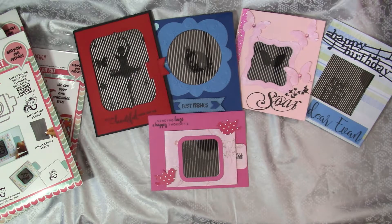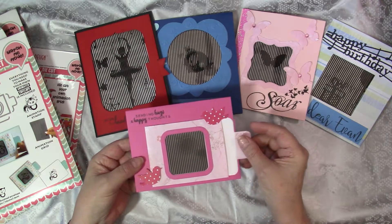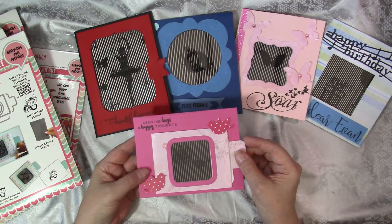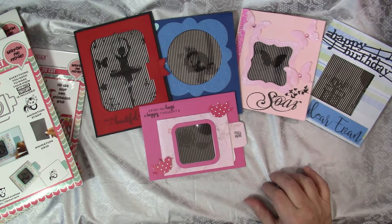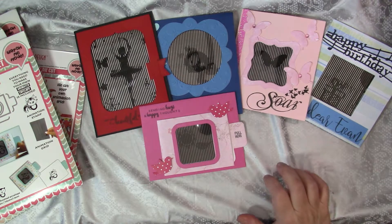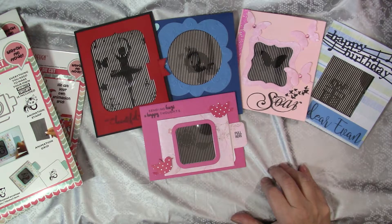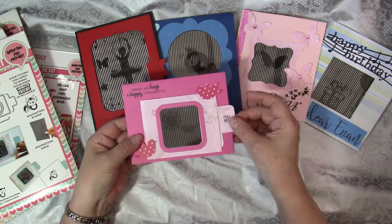I made some mini 10 or 15 second videos just showing the movement and the animation of the cards, because still pictures just don't do the cards justice. Those videos had hundreds of views, so I decided to do a full introduction showing the dies and stamps, as well as my sample cards, and a sneak peek at the newest dies that were just released by Uchi's Design.